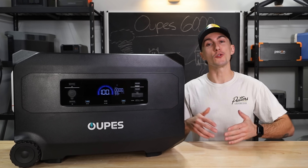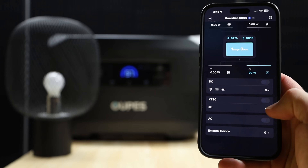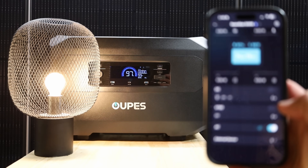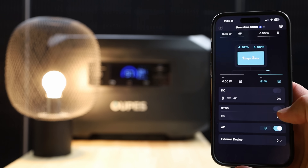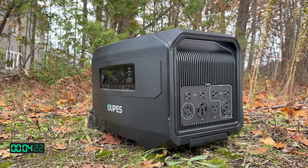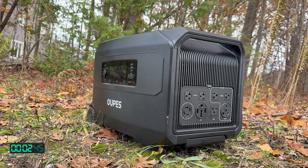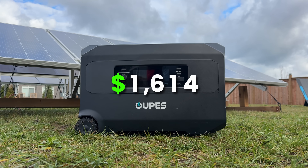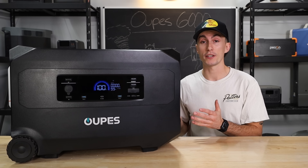This unit works with the OOPS app — they actually have a new app. It lets you not only turn things on and off from a distance, but lets you schedule tasks so you can use this thing for peak shaving. And right now with our discount code, you can get this gargantuan unit for $1,614, which when you compare it to the market, it's actually a pretty good deal.